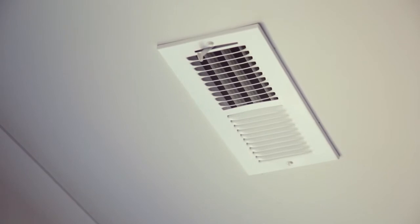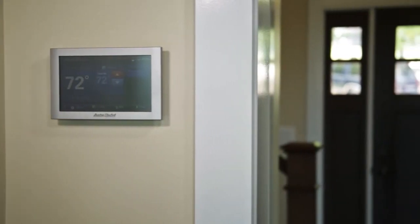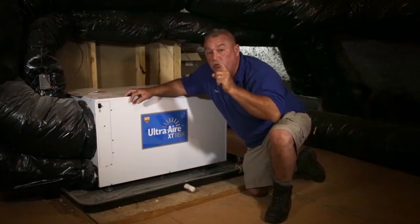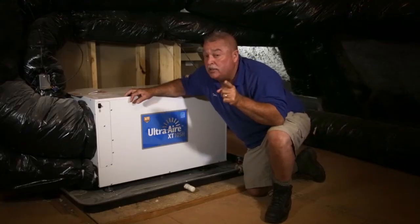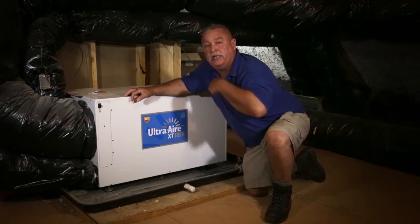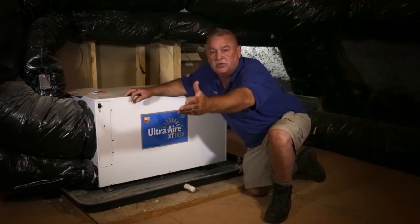It's just running a cycle. Anytime your Honeywell 9500 — which is the best thermostat you can get — detects high humidity in the house, the Ultra Aire works independently by itself and dehumidifies even when the main system's not even running.